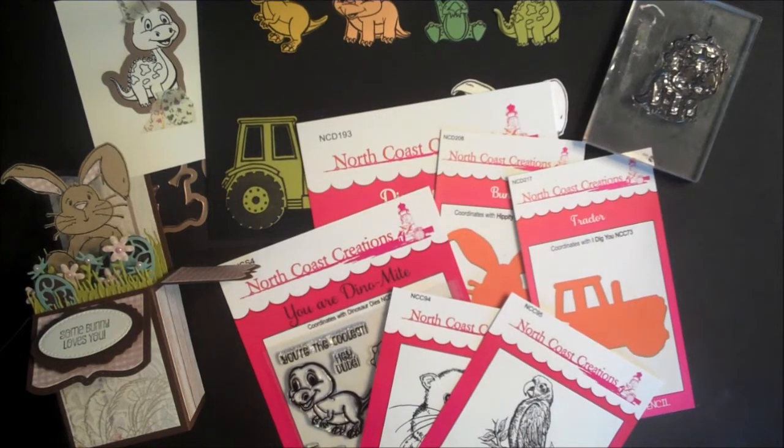Hi, this is Lisa Somerville for North Coast Creations. Today I'm here to share with you the release for October 2016. This month North Coast Creations is releasing one stamp set, two single stamps, and three North Coast Creations custom dies.